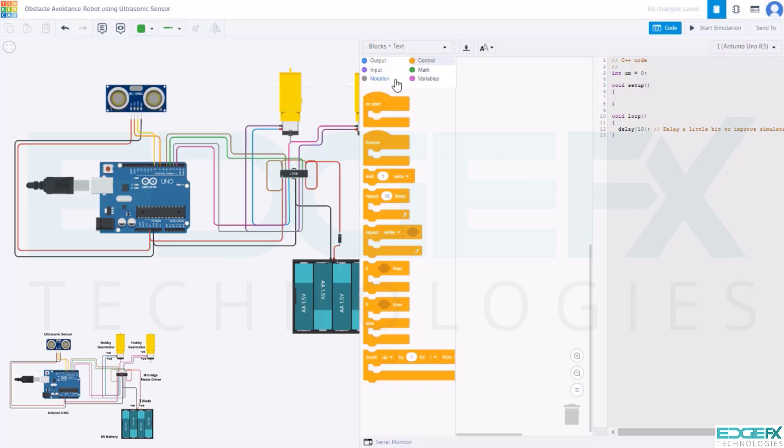First, we write the description of the code using the notation block. To summarize: we connect the ultrasonic sensor, motors, and Arduino such that when the Arduino is powered and when the ultrasonic sensor detects an object, the robot will stop and change path; otherwise it will move forward. For this code we require variables, input, output, control, and map blocks. We will first declare the variable for centimeter.